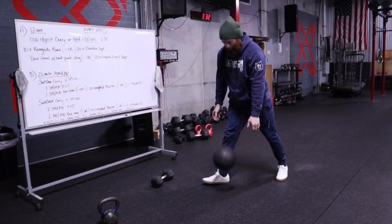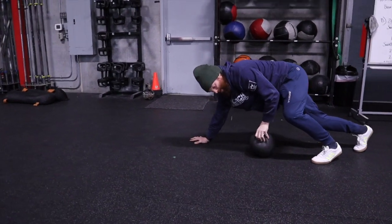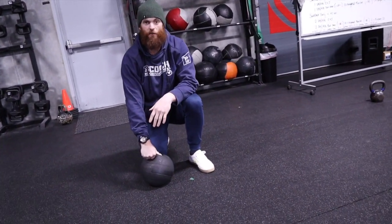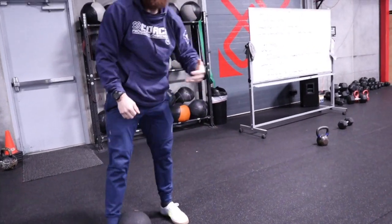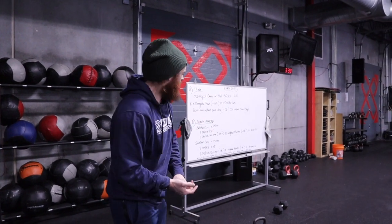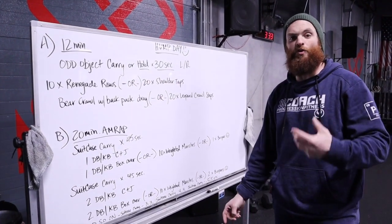I'm going to use a slam ball for this. If you want to make it more difficult, try to grab it. There's no wrong answer when you're trying to make these movements harder. As far as distance goes for the bear crawl, think about what room you have — go wall to wall one or two times, or until it feels difficult. If it didn't feel like anything, add extra length. Still make sure you allow enough time to get through three to four rounds of the odd object carry, 10 renegade rows or 20 shoulder taps, and the bear crawl with a drag or 20 leopard crawl steps.